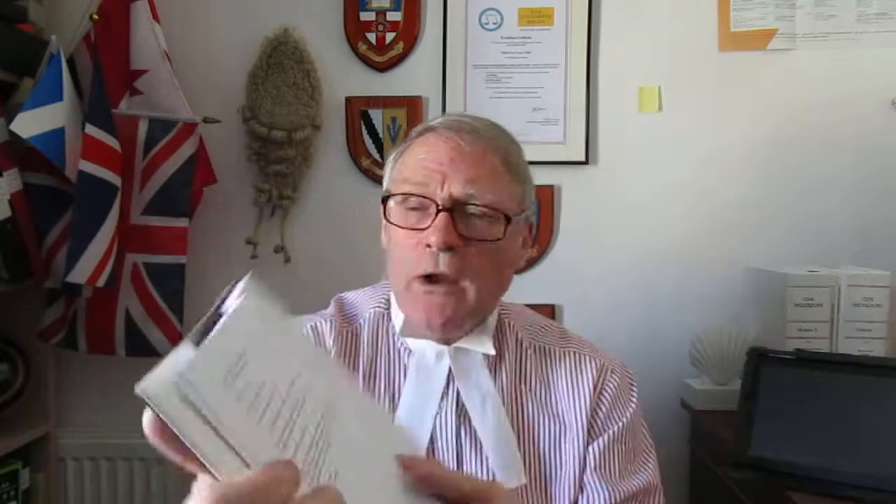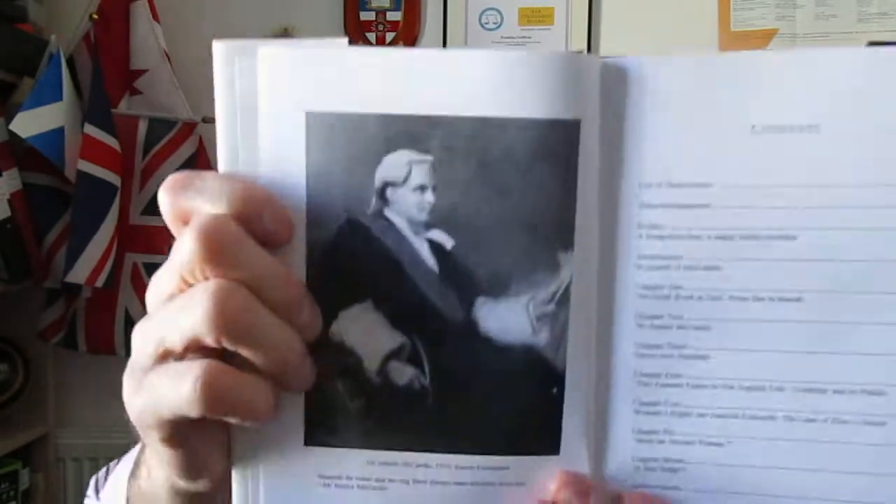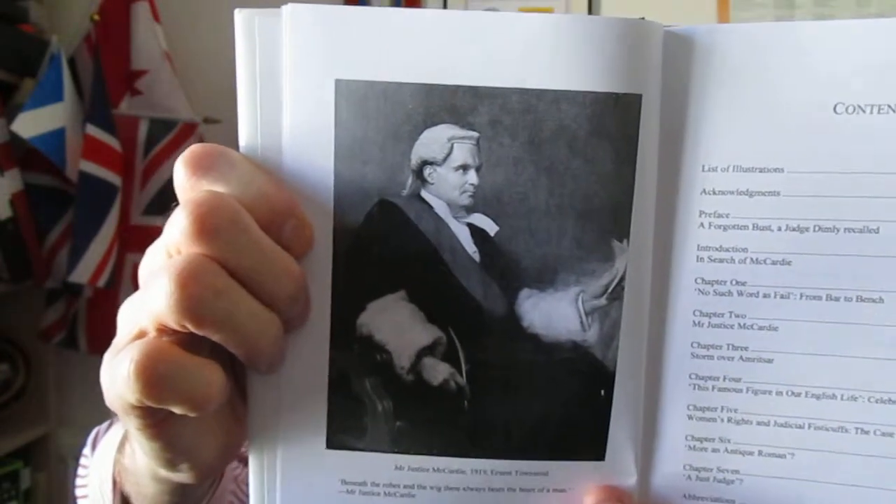Going to the front of the book, that's the basic blurb. Tony has dedicated this to Louis Bloom Cooper, which I thought was very nice of him to do. There is a formal portrait of McCarty — or Mac as many of us will tend to refer to him. There are the various chapter headings and then lots of illustrations throughout the book.